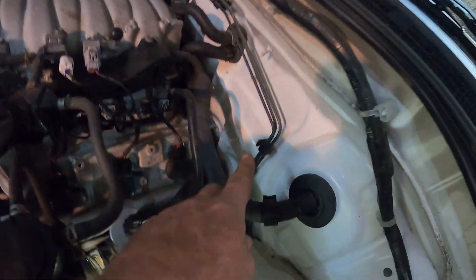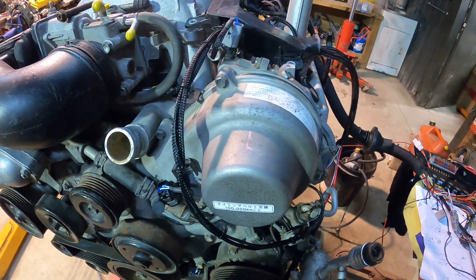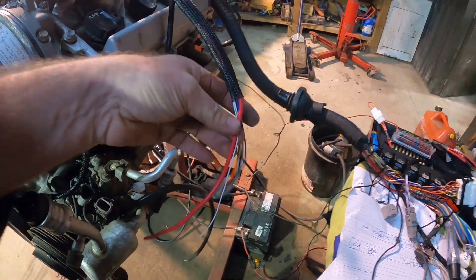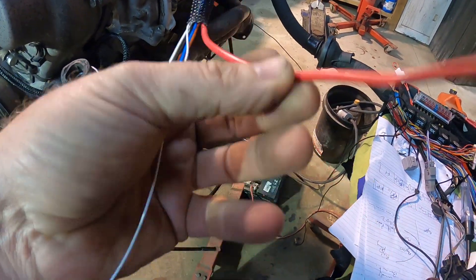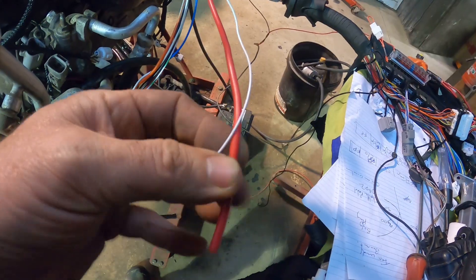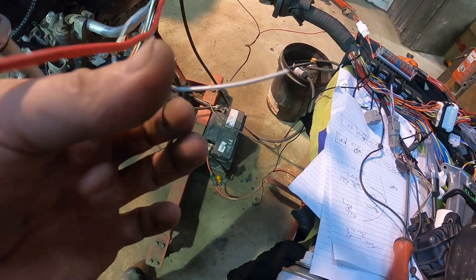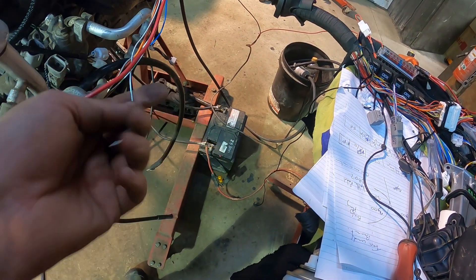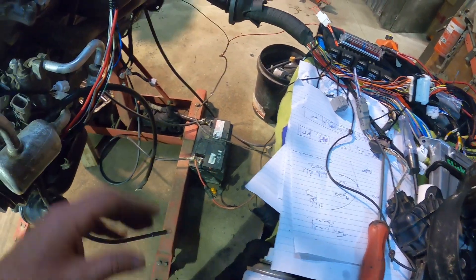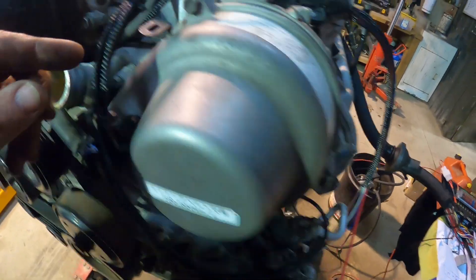What I've done is I've revamped the loom to put it in the cabin, and I've done the same thing with this loom. In this loom we've got a big power feed here that can be connected to the battery, and this white wire is for the alternator sense — it actually comes off a plug that's right here in the Hilux. This blue one pops out of the loom.